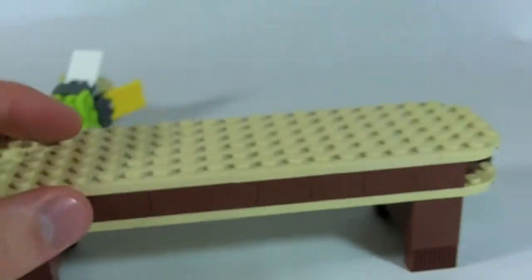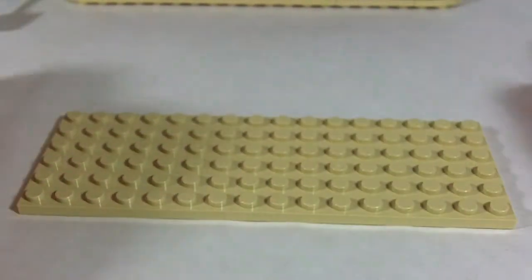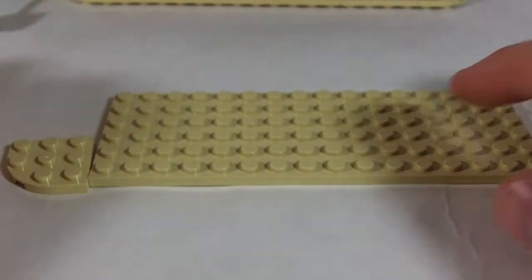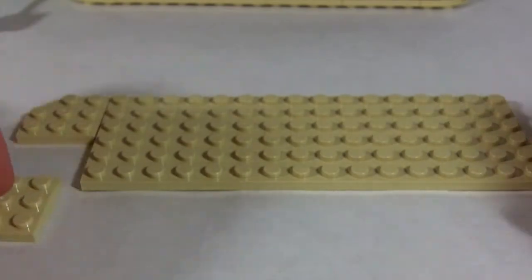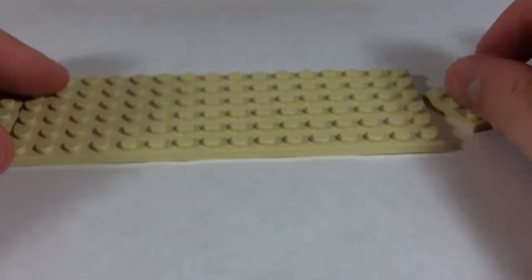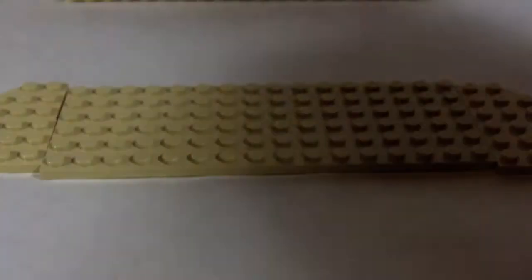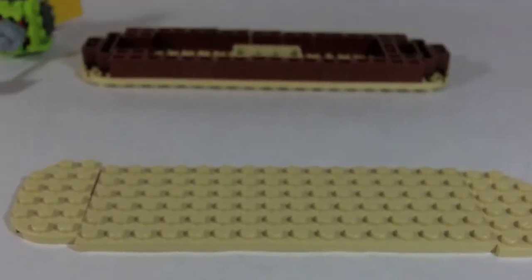Next, we'll do this big long table. This 6x16 plate will be a nice center for the table to build off of. Then, 3x3 rounded-off plate — four of those, so we get two on each side. And that's the base of our table.